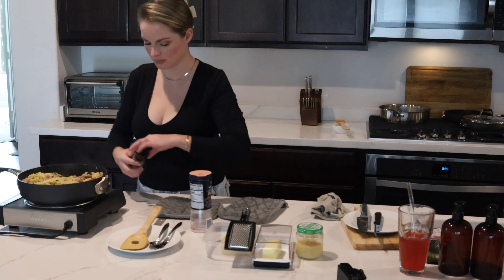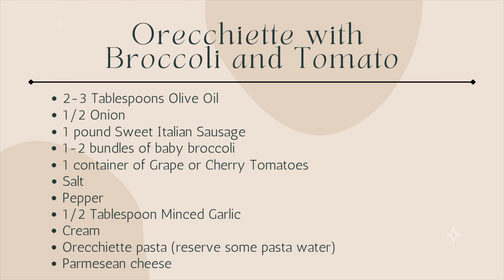This next recipe is orecchiette pasta with broccoli and tomato. You'll need about two to three tablespoons olive oil, half an onion, one pound sweet Italian sausage, one to two bundles of baby broccoli, one container of grape or cherry tomatoes, salt, pepper, cream, orecchiette pasta, and parmesan cheese.